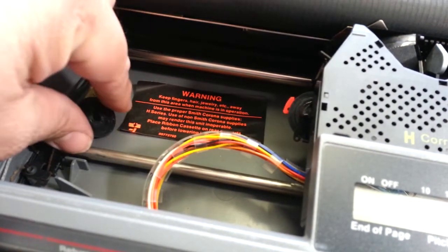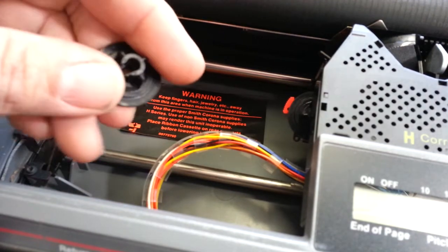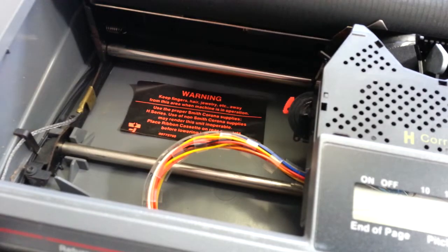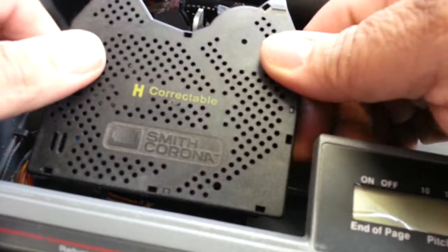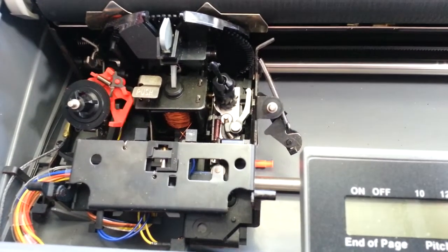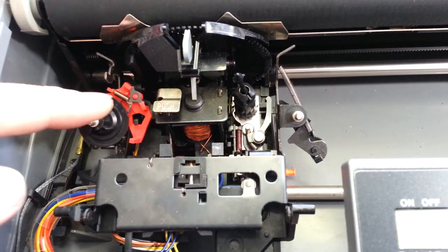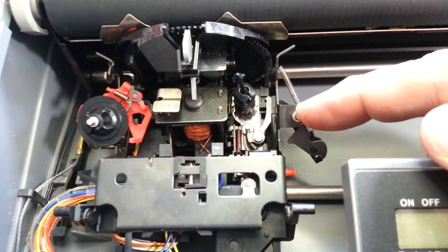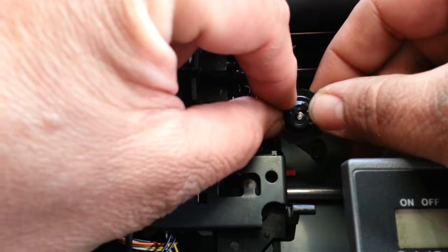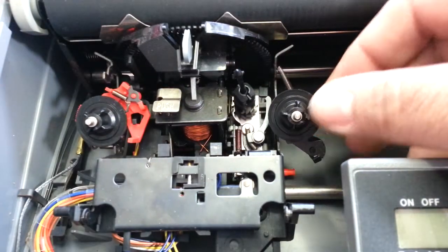And there it is. What is this thing? Just a piece of plastic? No — I know what that is. Underneath this ribbon is the correction ribbon area. There's a spool on this side; it's supposed to have a spool over here too. This one should fit right in here — and it doesn't want to... oh, there it goes. But it also comes right back out. Look at that.